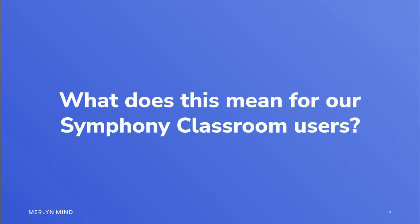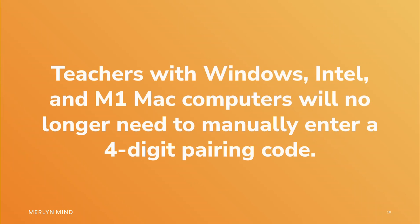What does this mean for our Symphony Classroom users? Teachers with Windows, Intel, and M1 Mac computers will no longer need to manually enter a four-digit pairing code.